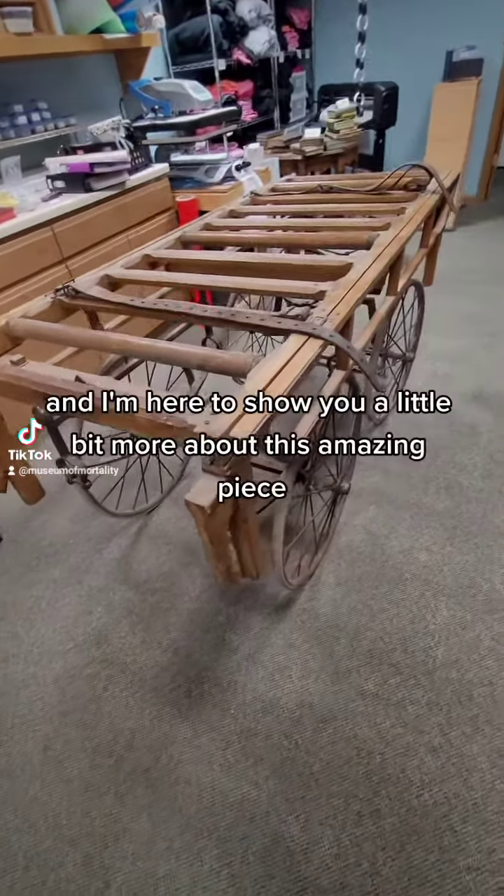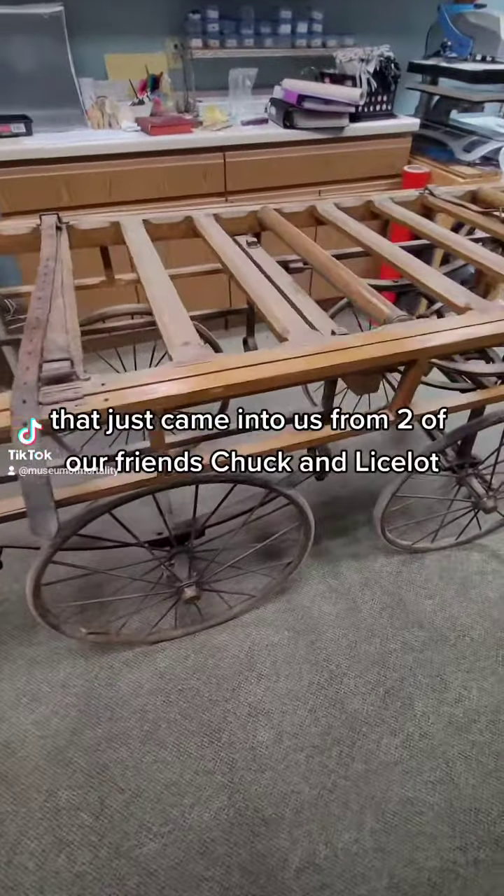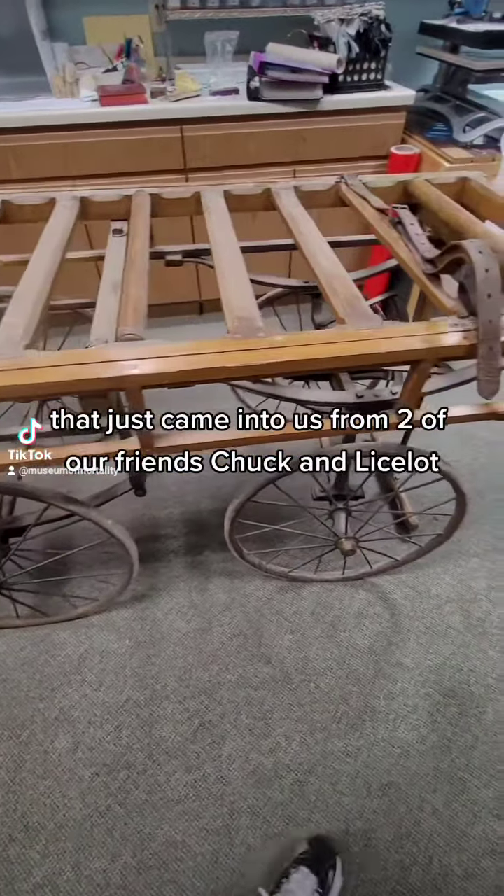Melinda with Museum of Mortality, and I'm here to show you a little bit more about this amazing piece that just came in to us from two of our friends, Chuck and Lee Slott.